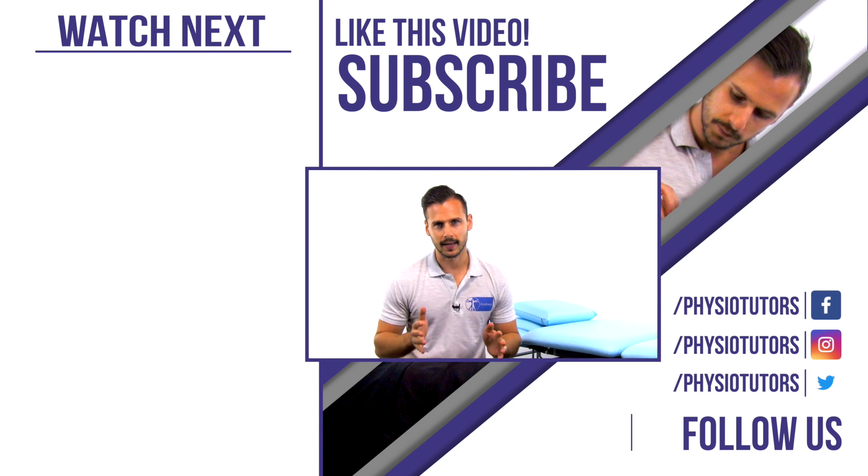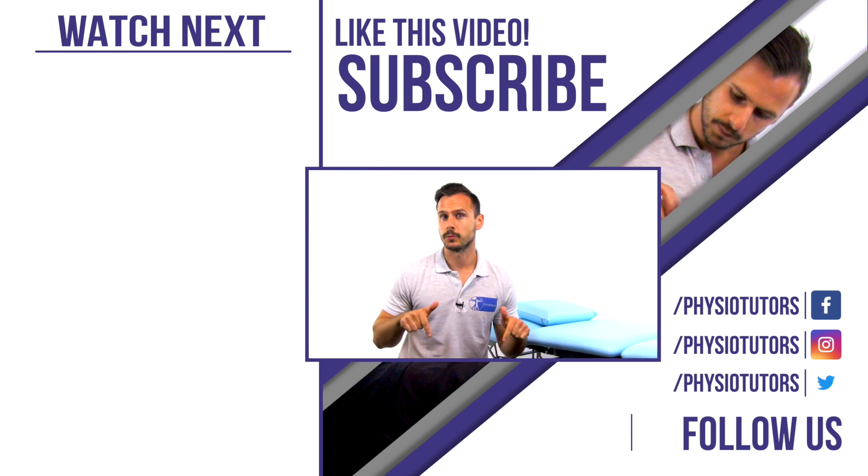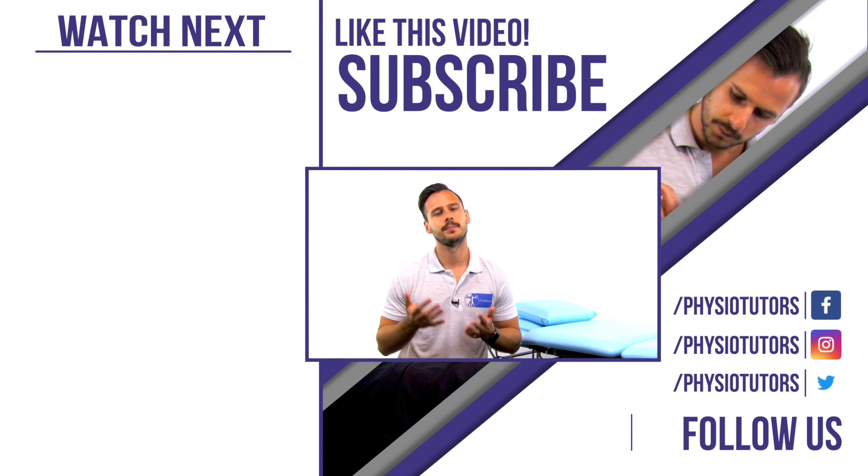Thank you very much for watching and be sure to hit that like button and subscribe if you haven't yet — it really helps out with the YouTube algorithm. Check any and all links in the description down below for more of our content and as always, this was Andreas from Physiotutors. I'll see you in another video, bye!